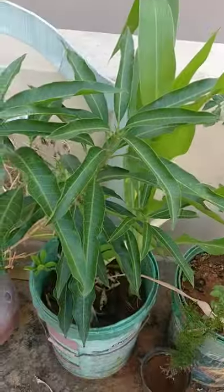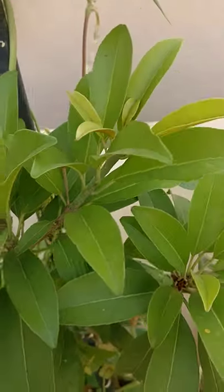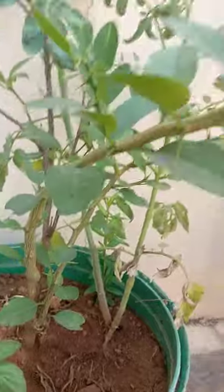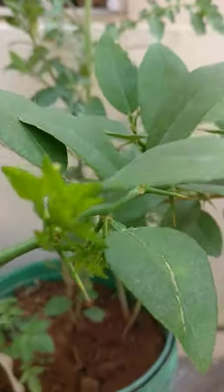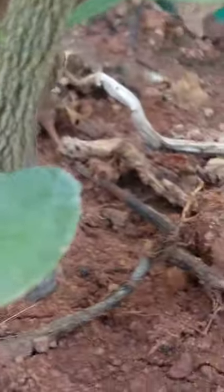All these fruit trees in the terrace garden are grafted ones. This is another Chiku — you can see Chikus here. And this is a grafted plant between lime and orange. You can see the grafting part here — this is where it's grafted between lemon and orange.